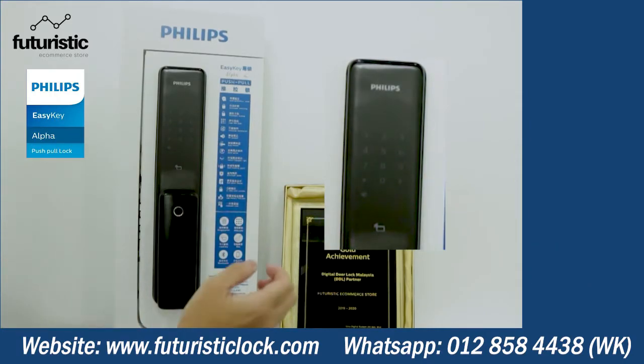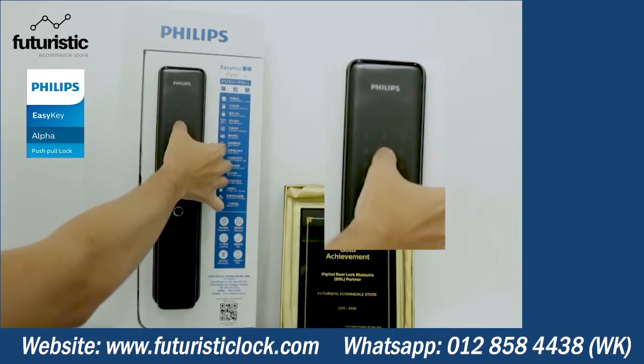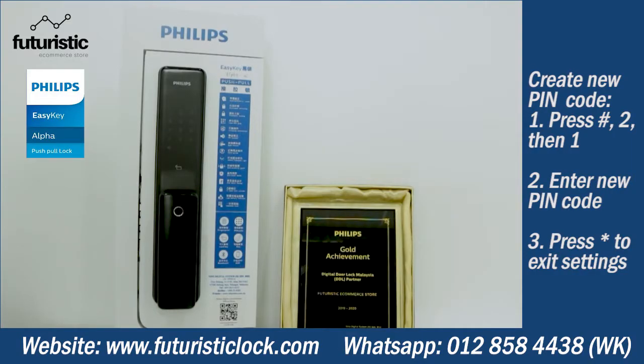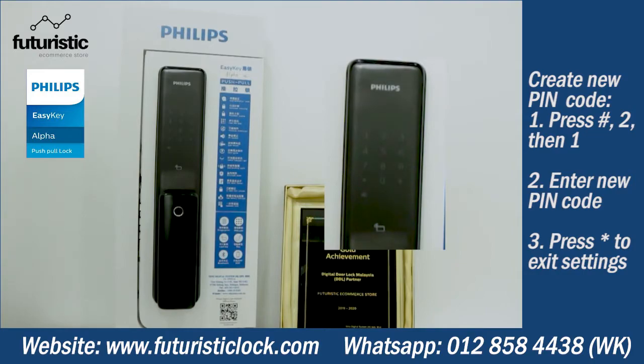Please enter again. Enrollment succeeded. To set up a user PIN code, press one. User number zero — enter the user PIN code.